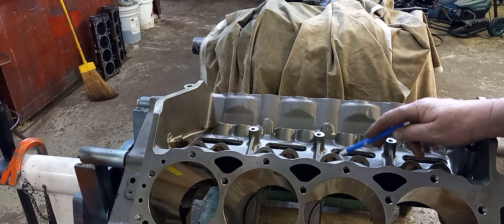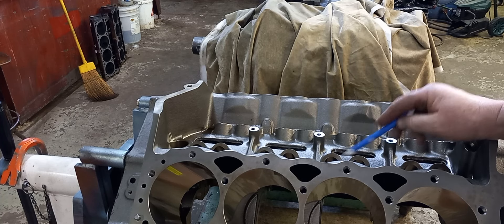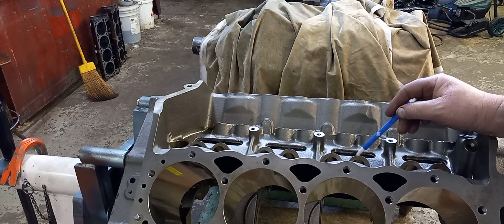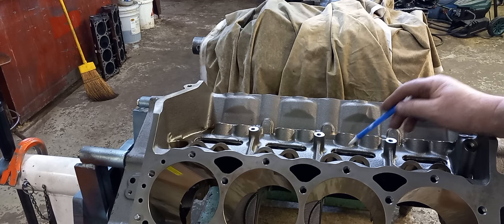We got these screens — these areas here we can glue screens in or put screens in here. Because we're concerned about the valve train, mostly springs — don't need anything falling down into the cam.